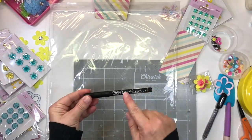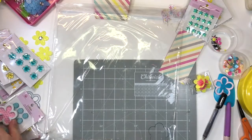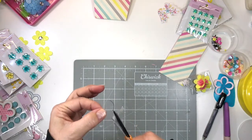Now take a piece of plastic packaging and a permanent marker like the one from Zig. Again trace the shape of the flower out and cut it out. This is going to become the top acetate part of your shaker to hold the toppings in place.